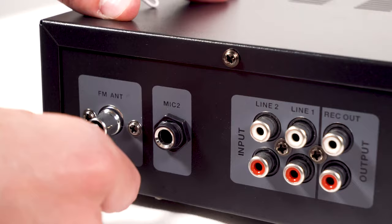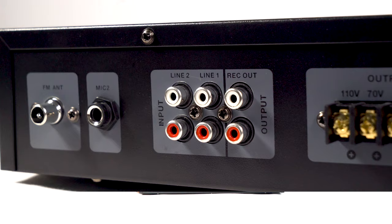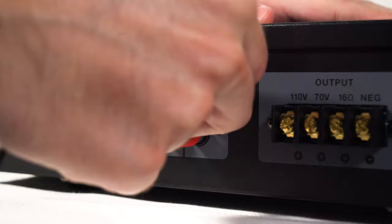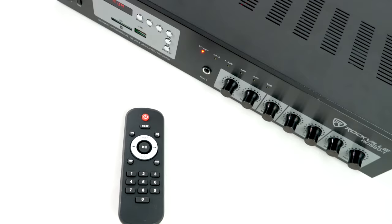Now let's take a look at the back. We have our FM antenna, which comes with a cable so you can plug that in and get better reception. Then we have our mic 2 input — remember the mic control is on the front. Then we have our line 2 RCA input followed by the line 1 input. Then we have our line output, which is an RCA output so you can expand your system.